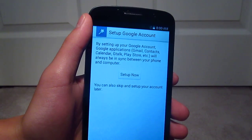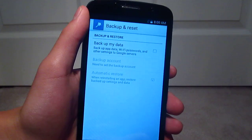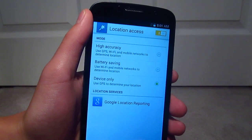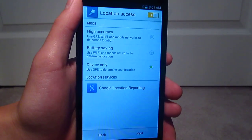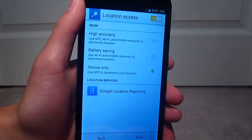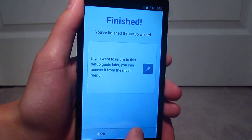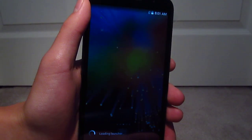Google account, I'm going to skip that. Backup and restore, just going to skip that. Location access has these few settings. And that's it for the setup on the Alcatel One Touch Pop Icon.